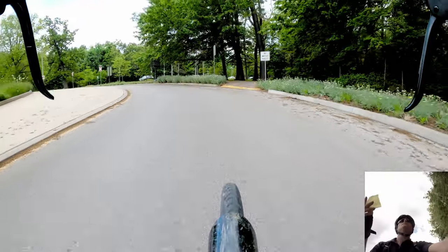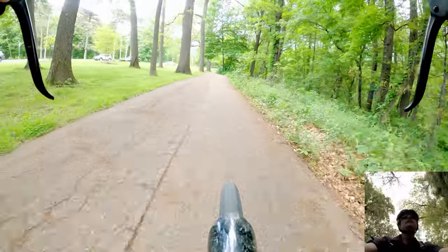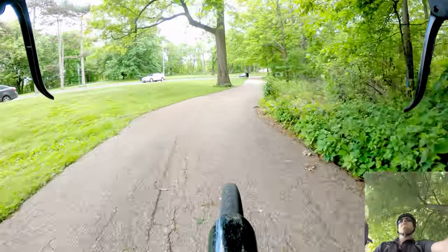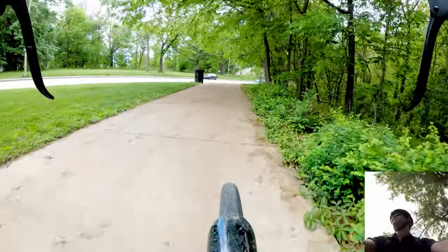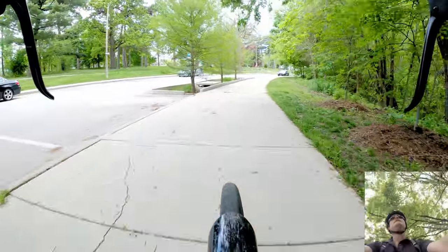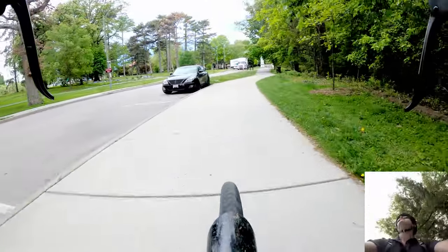Bar of soap or wet wipes — just baby wipes — are kind of popular with some bike commuters, though not great for the environment. Food is important too. If your workplace is near a grocery store you can just buy stuff there, but if you prefer you can make your food the night before and pack it in some Tupperware or reusable plastic ware.